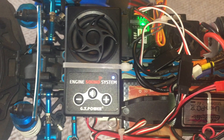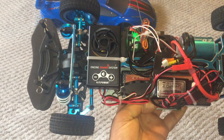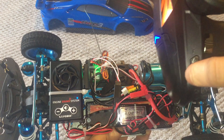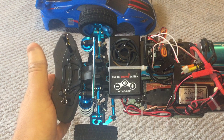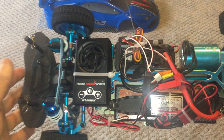Once you turn your car off and back on it will save your last selected sound. You have to have your transmitter turned on — it will only work once it's bound, so if you turn the car on it won't do anything until you turn the transmitter on. Going through all 58 sounds took quite a bit of time — I listened to them all and hit the throttle to hear what they sound like on full throttle.